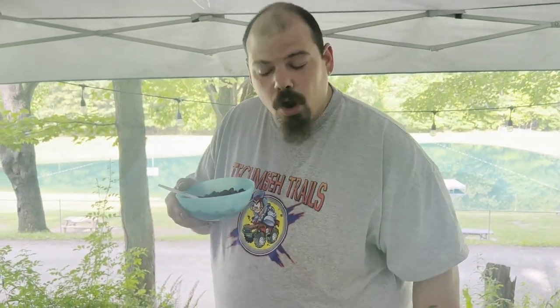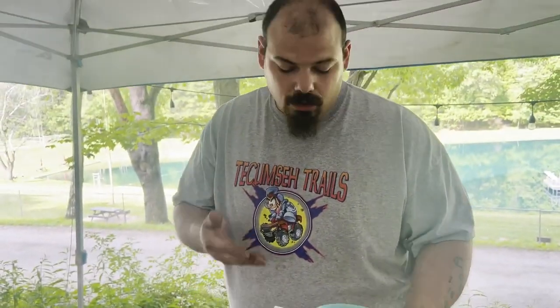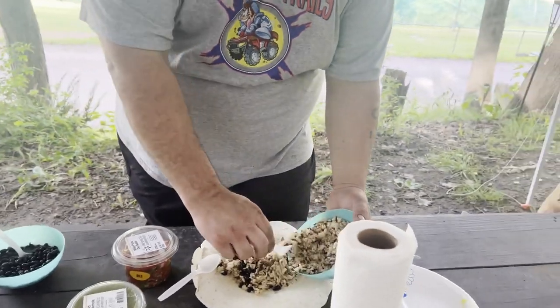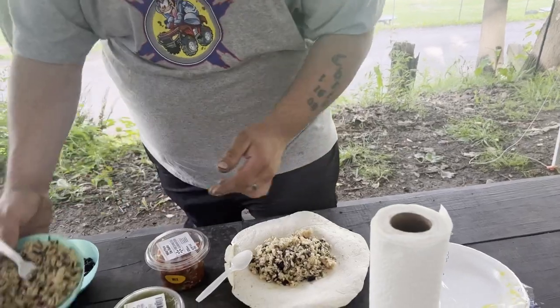Beans, beans, magical fruit — the more you eat, the more you toot; the more you toot, the better you feel. That's beans with every burrito! You're gonna want to get some rice — any kind you like. We have a camper so we microwaved it, but if you're tent camping you can cook it over a campfire, pre-cook it at home, or heat it up on your grill or flat top. Shove that down in there.